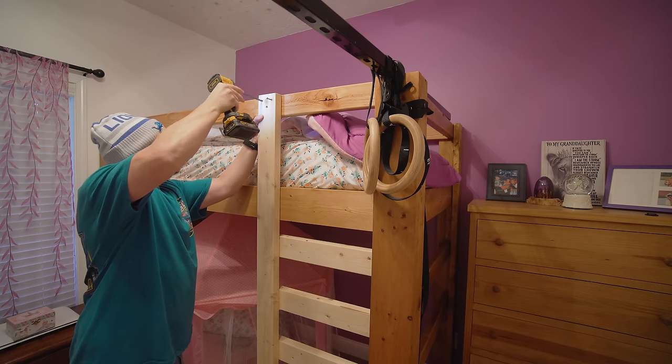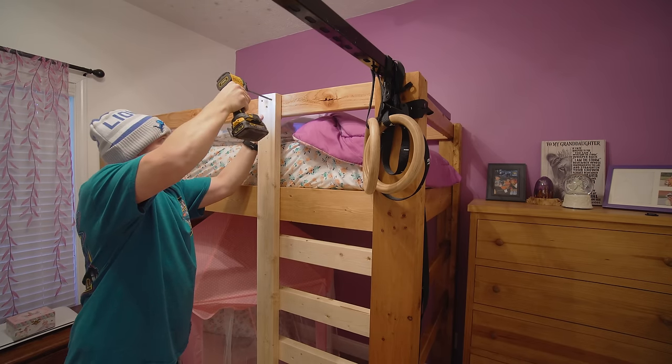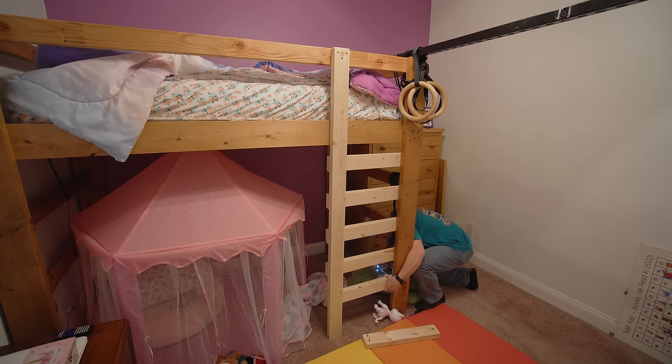On top of the bunk bed is one of those temporary solutions that will probably last a lot longer than intended. I screwed a piece of super strut right to the top of it as a solid mount to hang her gymnastics rings. She's in love with these gymnastics rings — they're fantastic exercise for children. I don't care how ugly and temporary that black bar looks; it allows my daughter to get really good exercise indoors, which is fantastic.